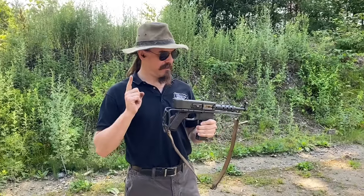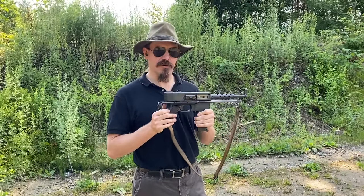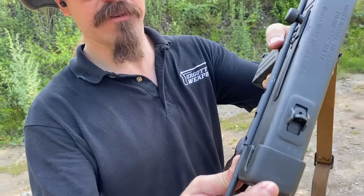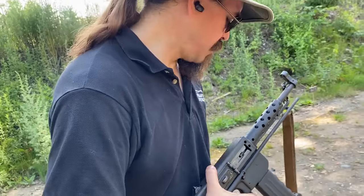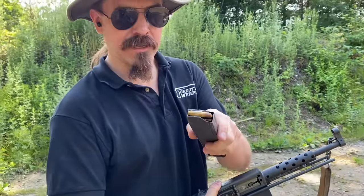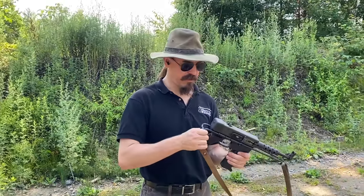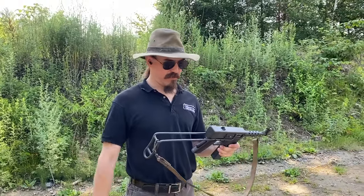But that is not the full extent, because this is actually a Vietnamese captured Mat-49 that was re-chambered to 7.62 Tokarev. If you take a look here at the top of the receiver, there's a big old K stamped on it. And we have a big old K stamped onto our magazine as well. The magazine has been slightly modified to securely hold 7.62 Tokarev.